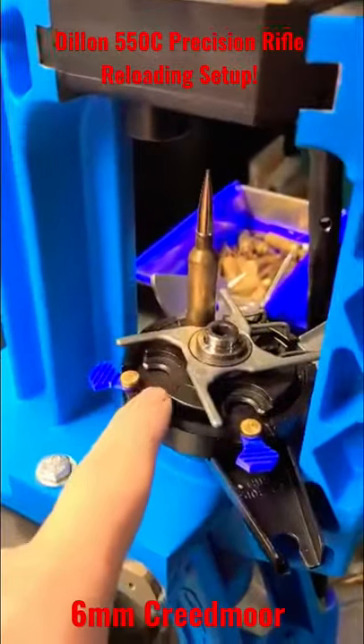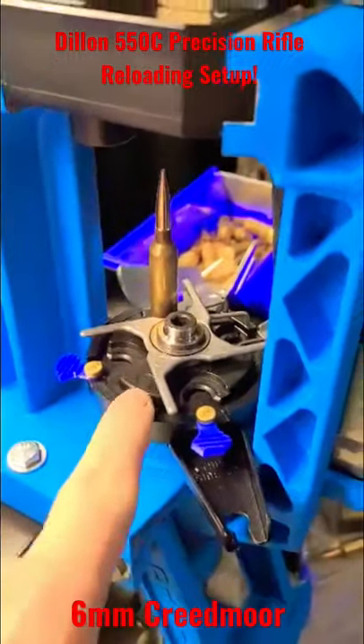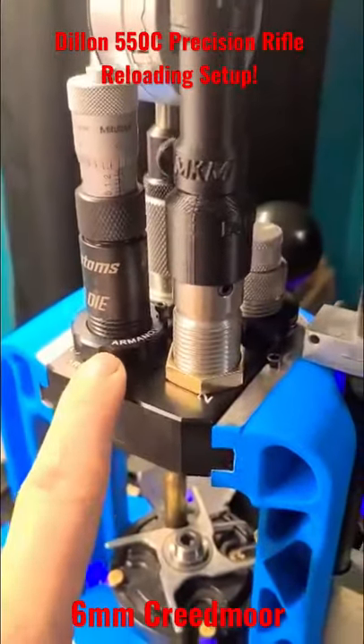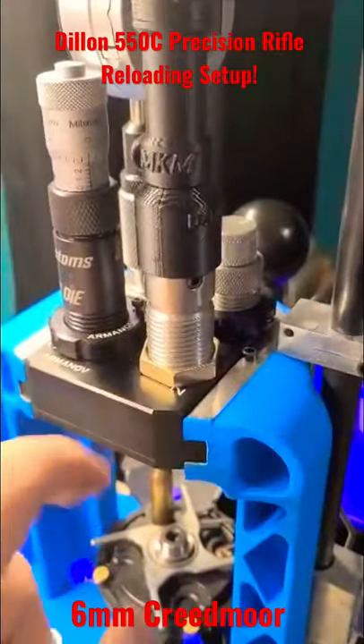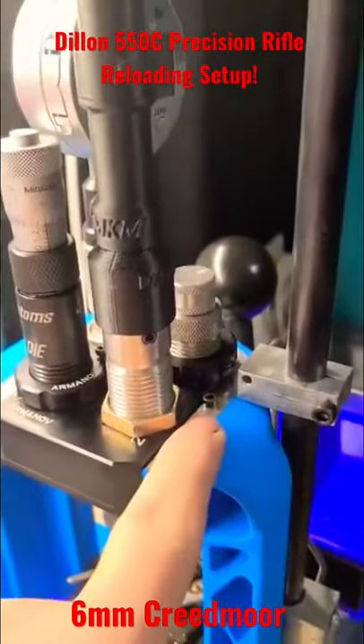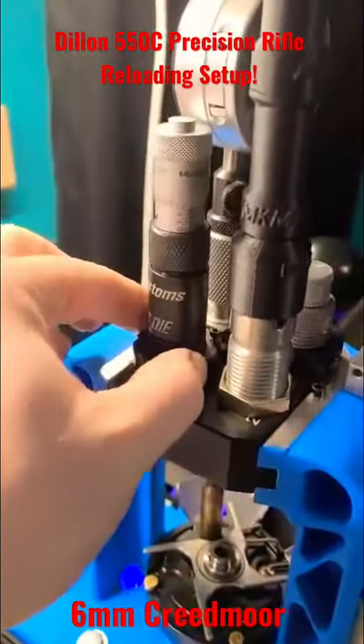My shell plate from Dillon was luckily flat on the bottom — didn't have to do any honing on it. Up top, the tool head is running Arming Off tool heads and preload die lock rings. The tool head is sucked up by these threaded screws rather than pins, and the die rings themselves float.